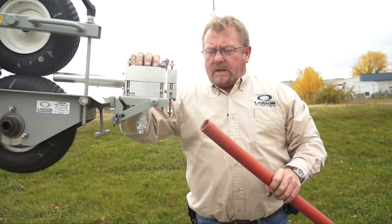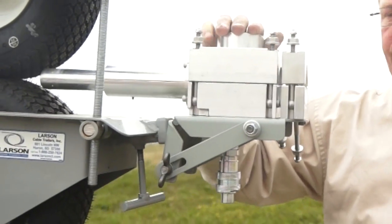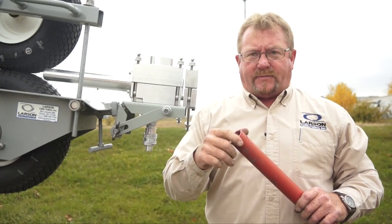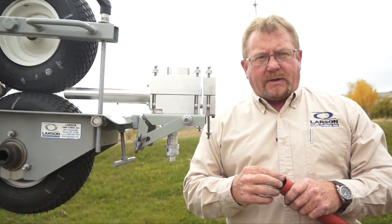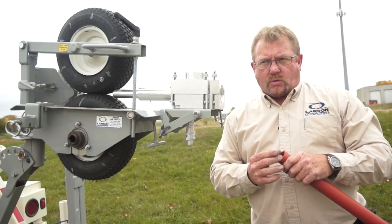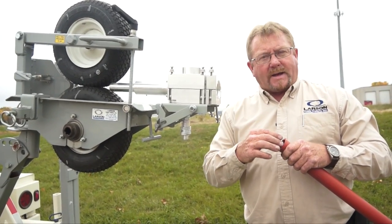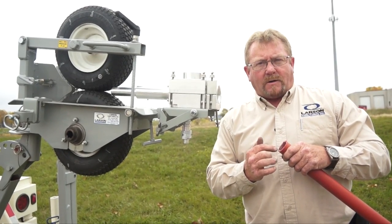What we've got here is an air block from Condux. This allows us to grip the outside of the duct rather than going on the inside with an interduct adapter. The problems we run into with interduct adapters is when we're putting a large cable in a small duct — with the interduct adapters we restrict the ability to get air into the duct.